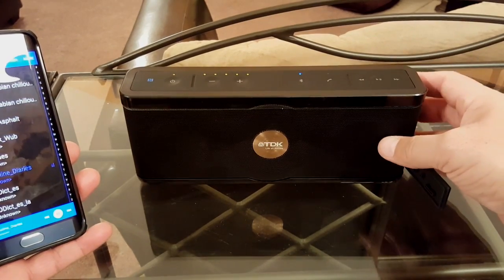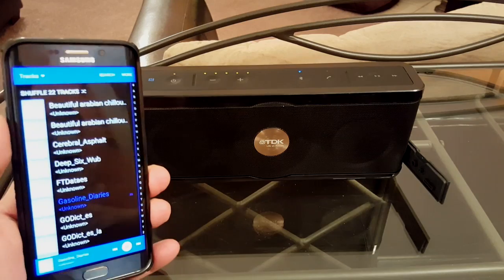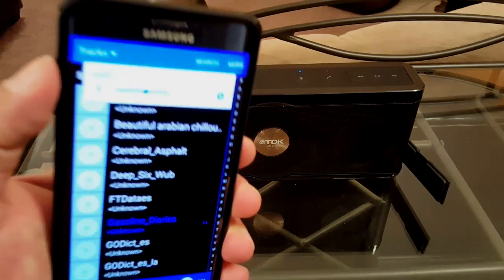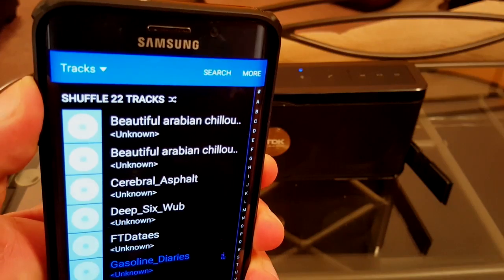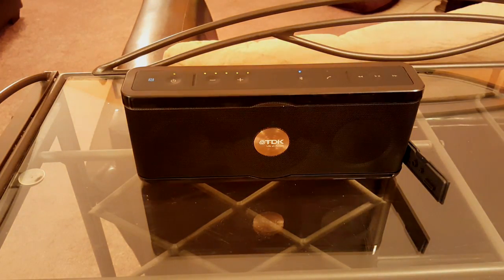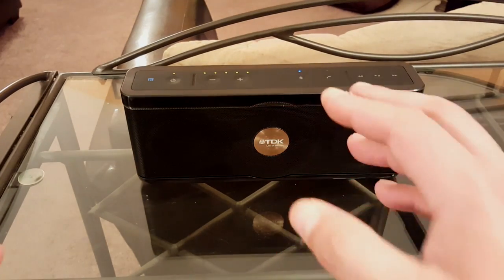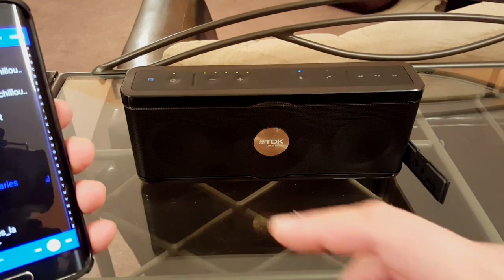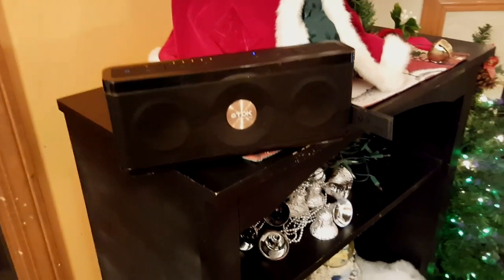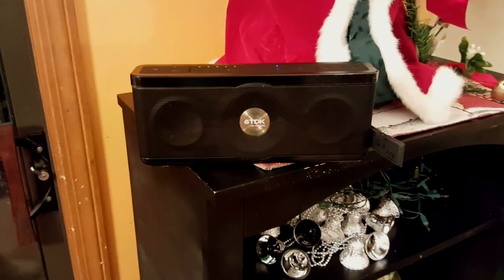I can tell you the bass is actually really, really powerful, and the volume on my phone isn't even halfway up. The table is already kind of vibrating, so I'm going to move it a little bit farther away. There it is, next to Santa. I'm going to go ahead and play the music.